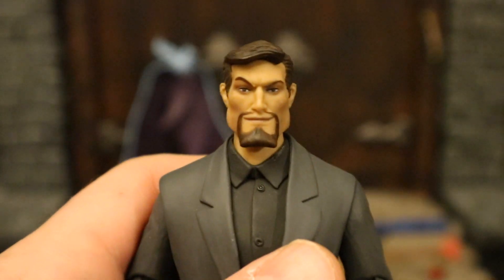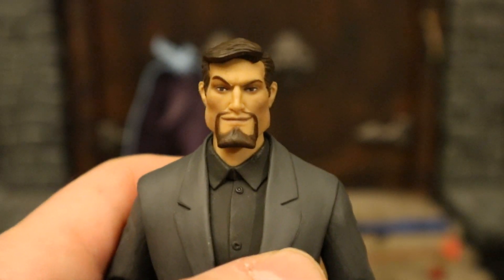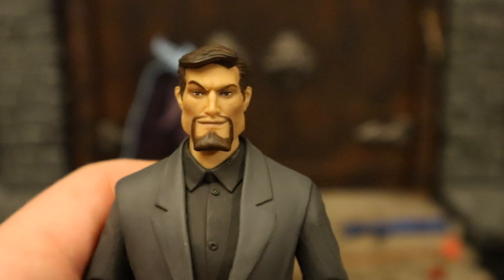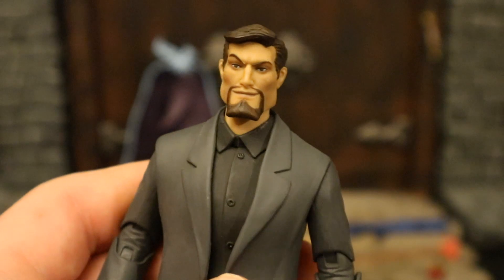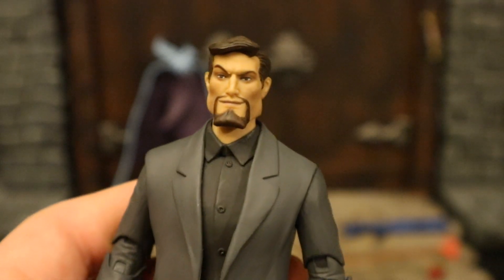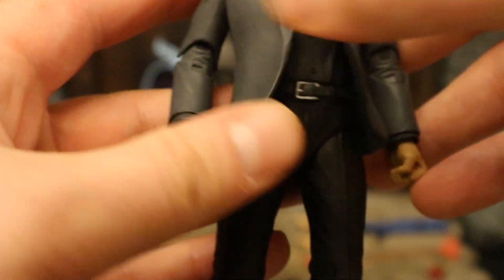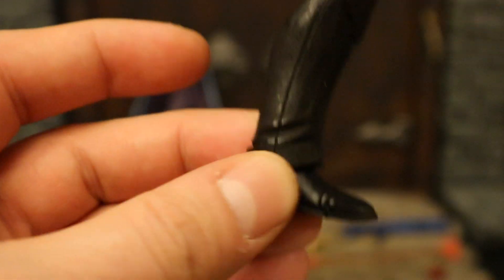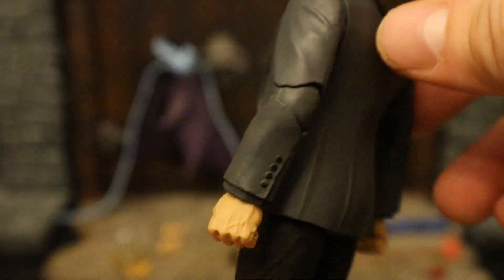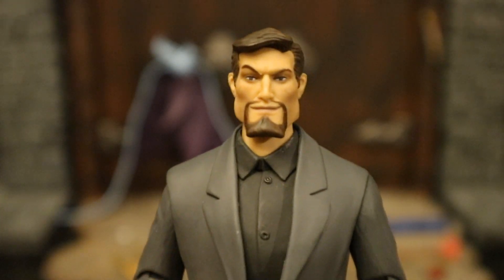Let's start with his face. As you can see, he's got one eyebrow cocked up and a little sort of half smile — he's up to something, as David Xanatos almost always was. He has his goatee, ponytail, and kind of dark skin. He was some sort of Greek or something like that. Black shirt, gray jacket, black slacks, belt inside. Looks like double-jointed elbows, single-jointed knees. Pretty good-looking figure — basic, but that's what he is. Just a guy in his suit, and I love it.